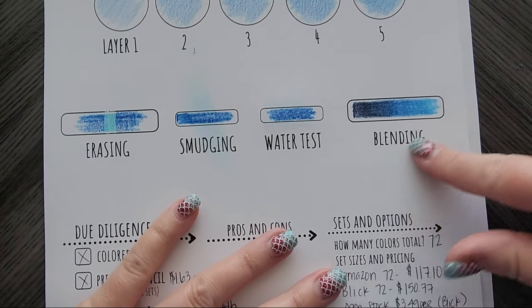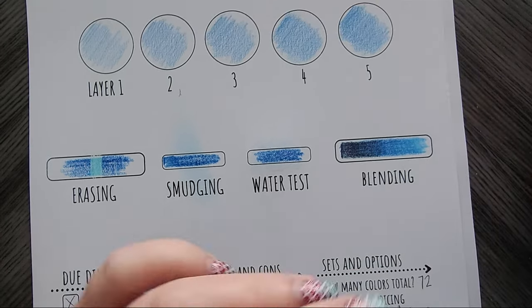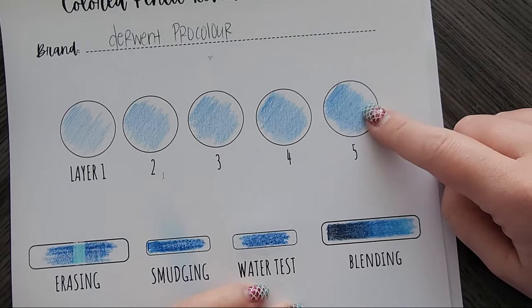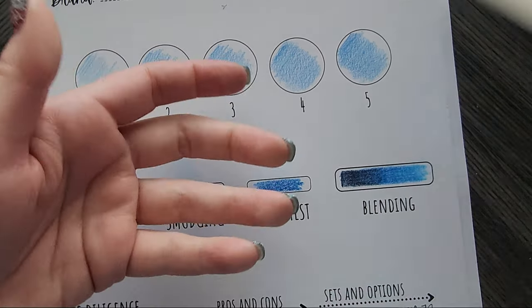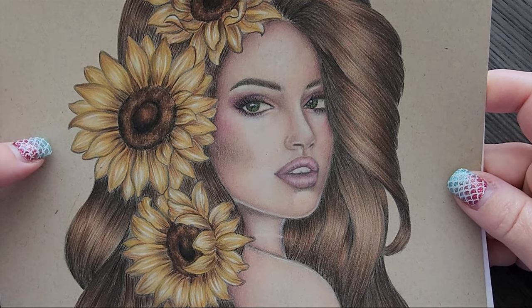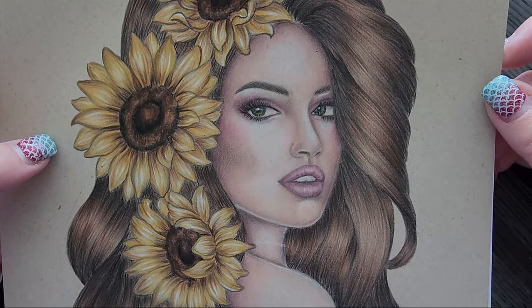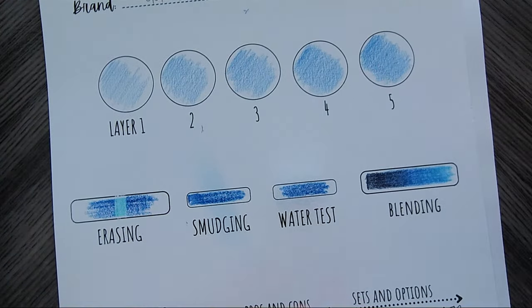Blending wise, I blended just fine. Honestly, it took a lot of layers and a little bit more heavy-handed pressure. As you can see, after five layers these things could keep going. Honestly, with hair I probably put — I'm not even kidding you — over a dozen layers within a single section. I wouldn't be surprised if I did 15 to 20 on some days, depending on my mood. I find it therapeutic though.